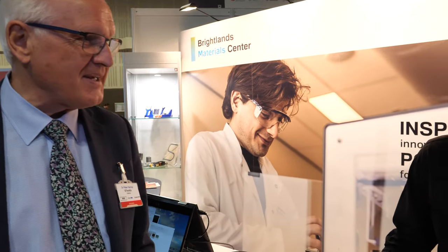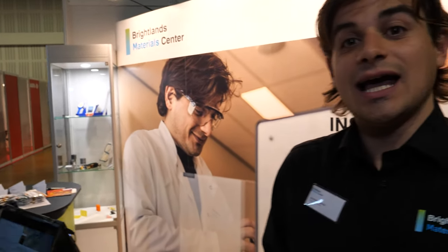Hi, I'm Dr. Peter Harrop, IDTechX chairman, and I'm here at the legendary TNO of the Netherlands to talk to an Italian who's the science guru. His name is Andrea Gasparini, and he's going to explain what they're doing that's exciting and exhibited here at the IDTechX show, which is quite a buzz at the moment. Over to you, Andrea.